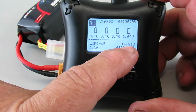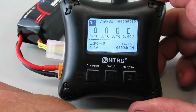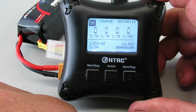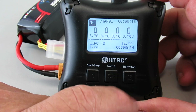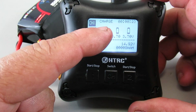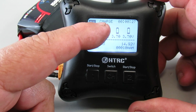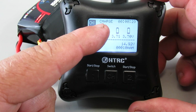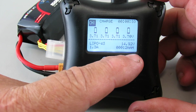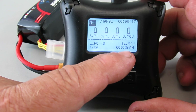It's currently charging at 1.3 amps, and you can see the voltage level output for charging is at 14.92 volts. The milliamp hours are accumulating over time, and the timer is up at the top. When it reaches the fully charged rate it'll automatically stop, changing the status to full, so you can record how long it took and the milliamp hours at completion.